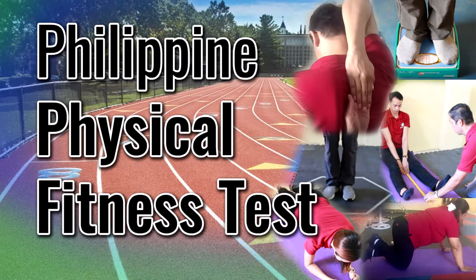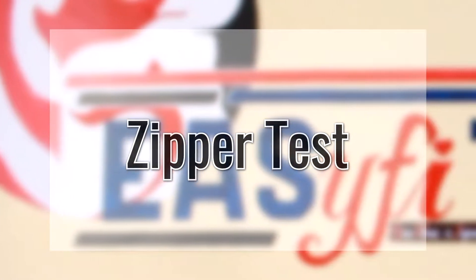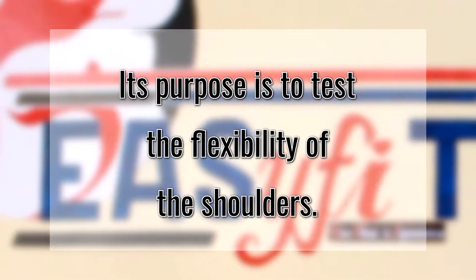The Physical Fitness Test: Zipper Test. Its purpose is to test the flexibility of the shoulders.